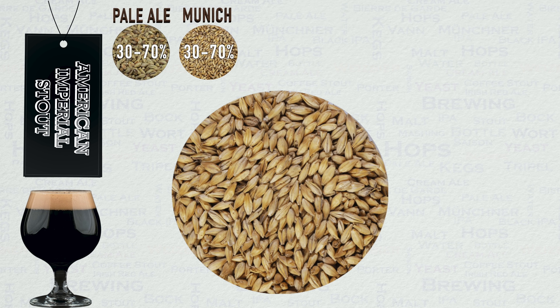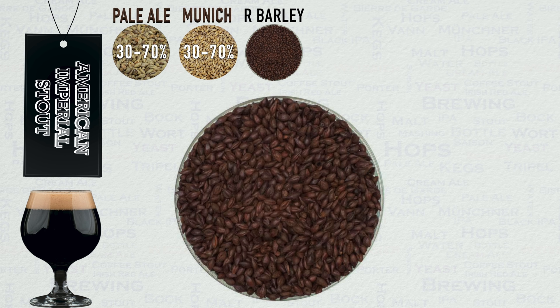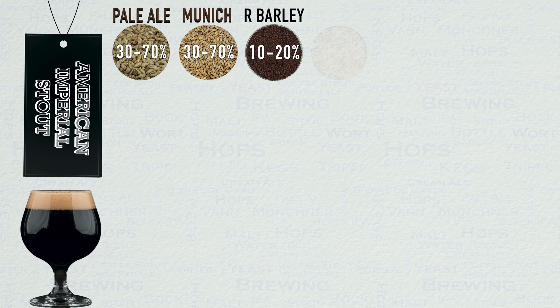Munich will also contribute a darker colour, so you will understand that there is a trade-off here. It is fair to say that some malthouses produce a Munich malt that is more like Pale, which is useful to know. Next up we have roasted barley, and I suggest that this is used at between 10-20% for this style. This is simply a must-have in a stout style, contributing that classic characteristic roasted flavour that is vital. Roasted barley will also contribute some coffee notes along with ruby highlights within the end dark colour of the beer. Do not be afraid of hitting the 20% max here — it makes for a powerful roasted effect that is enjoyed by many.